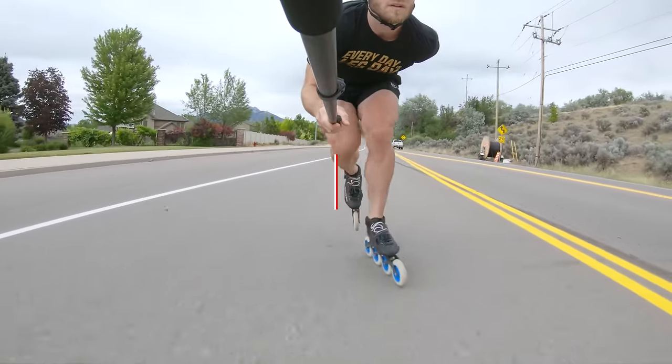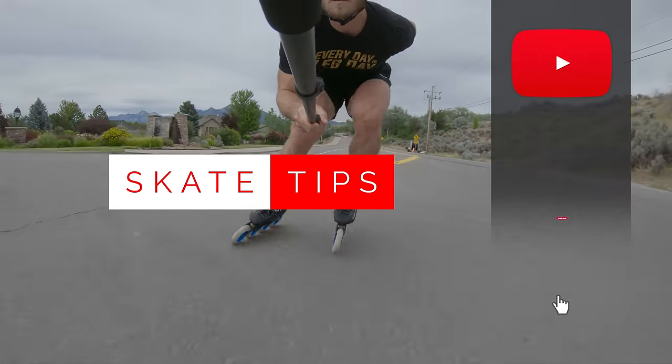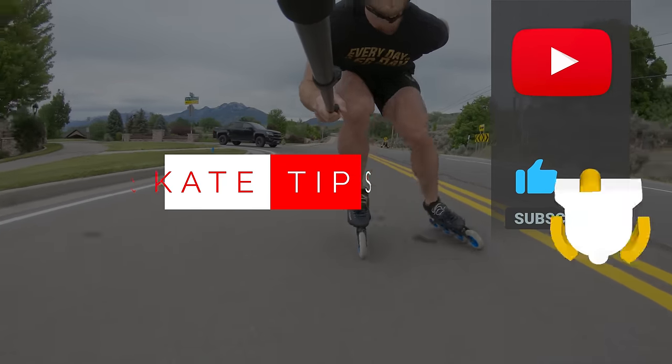That's going to do it for this episode of Skate Tips: what is the double push and how do I do it? I'm Joey Mantia — thank you for watching. If you like this video, please give it a thumbs up and subscribe to my channel to keep up with all the latest skating tips. I'll see you in the next video.